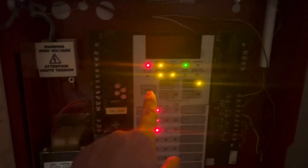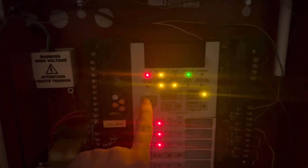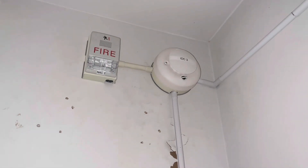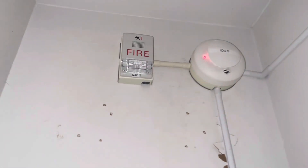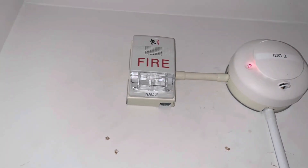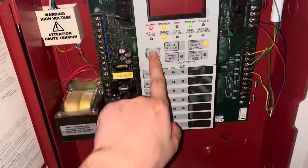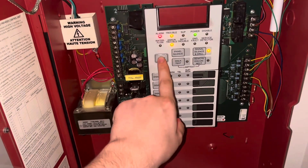Since some of these devices are on the same zones, I'm going to go ahead and do this panel room smoke and thermal and get it out of the way. There's that strobe in action. Since the heat detector is on the same zone, we're going to go ahead and reset it.